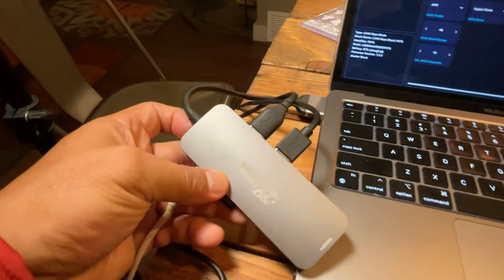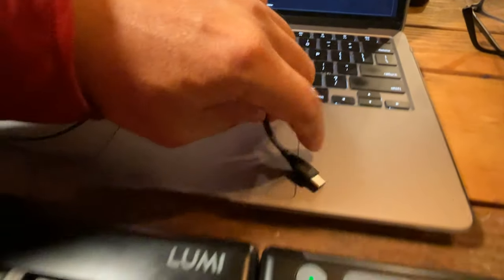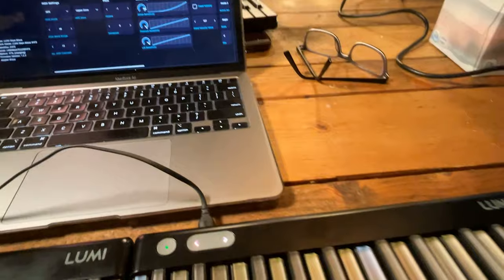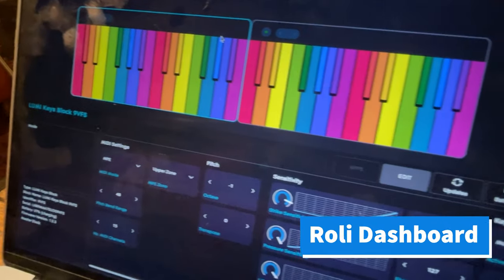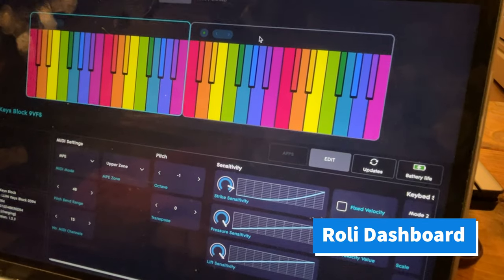Only the unit directly connected via the USB-C port will be charged. If you need to charge multiple LumiKeys at the same time, consider getting a USB-C hub and some extra cables. The battery indicator only shows the unit that is currently highlighted.